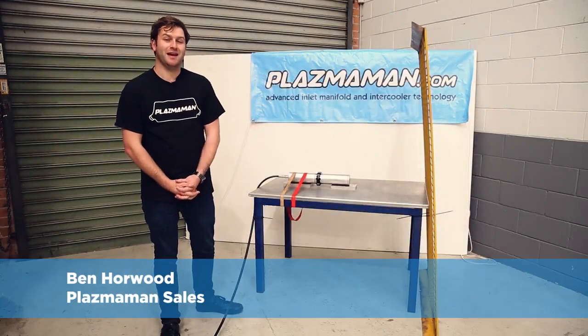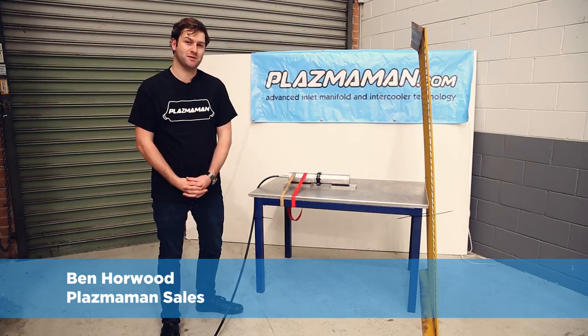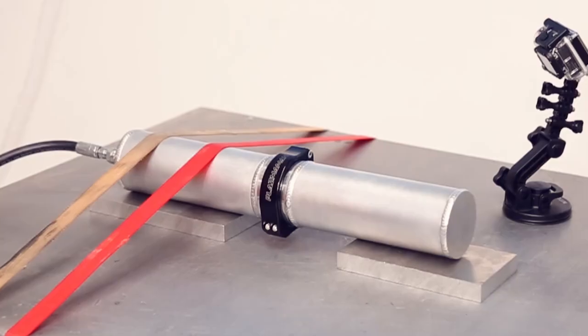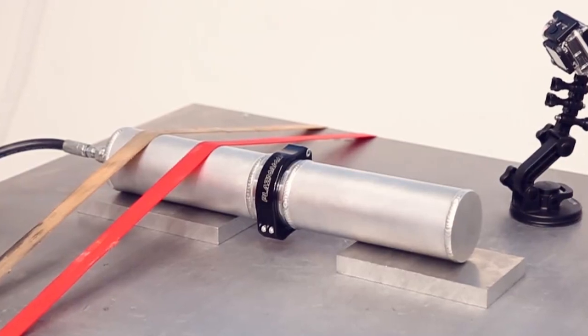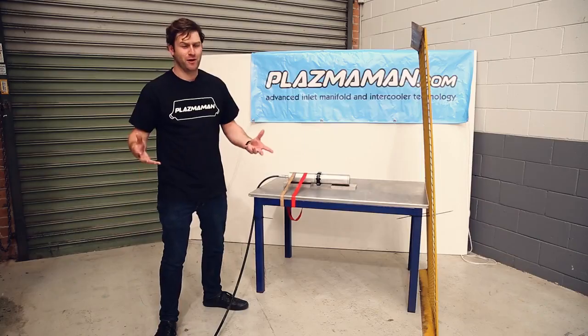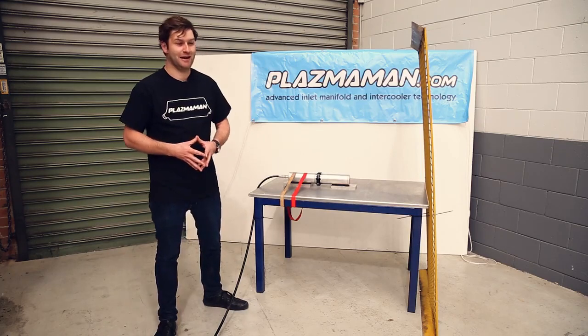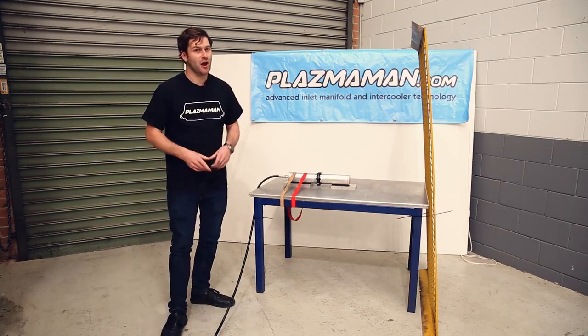Hi, it's Ben from Plasma Man, and today we're going to be proving our product to breaking point. We're looking right now at the Plasma Clamp. These clamps are designed to withstand anything you can throw at them. And if you're wondering how much PSI they can handle, we're about to find out right now. We're strapped, loaded and ready to boost.